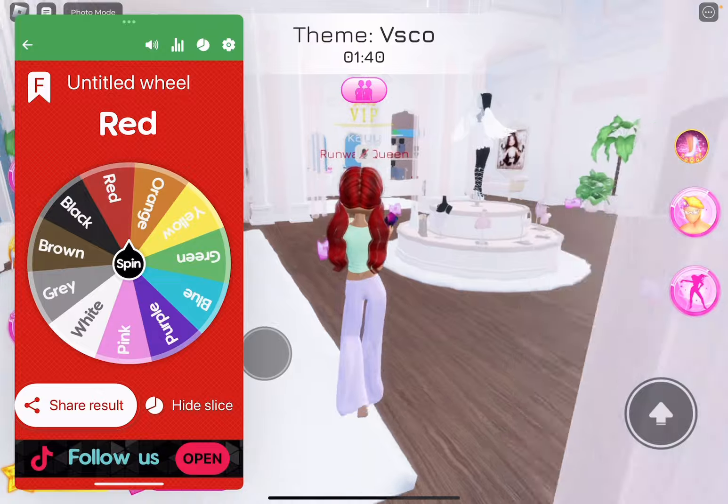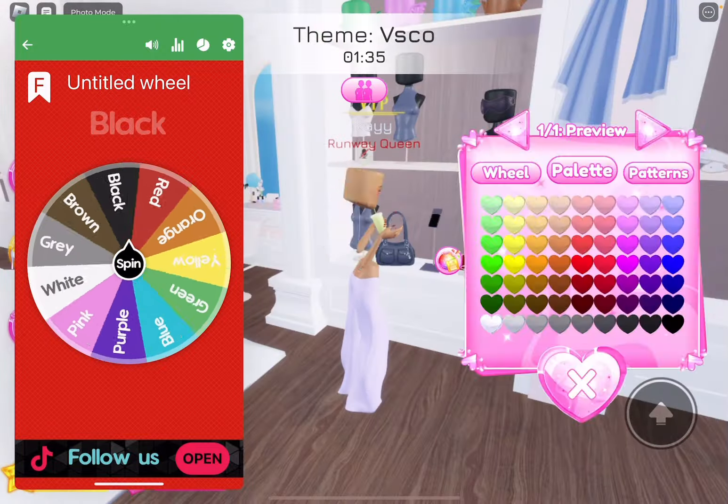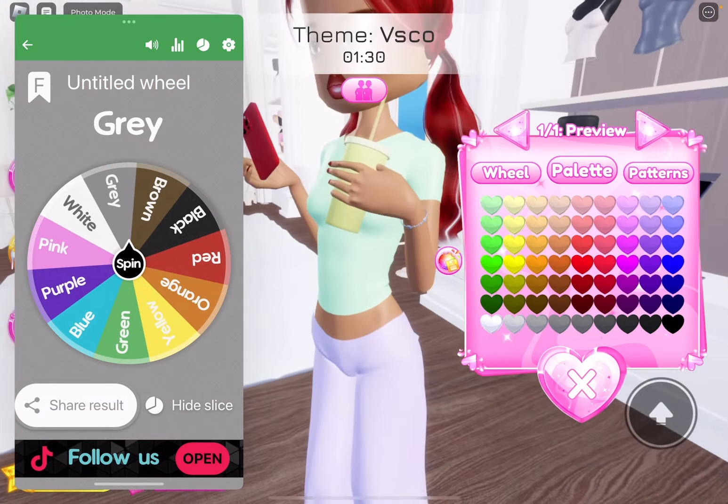We're going to go get a bracelet and we're going to spin. Please not brown. Thank you. Gray is better. Okay, that's fine I guess.